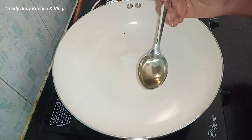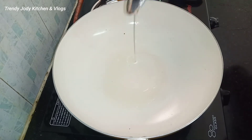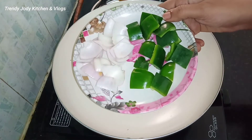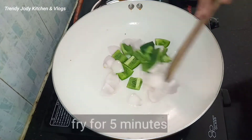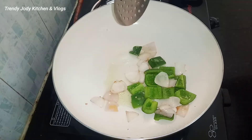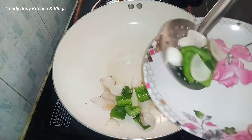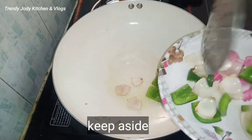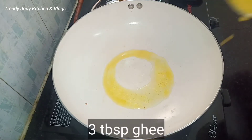Now add 3 tbsp oil to the pan. Add a bowl of soy nuts and add 1 onion. Add a bowl of oil to the pan, then add a bowl of salt and 2 onions.